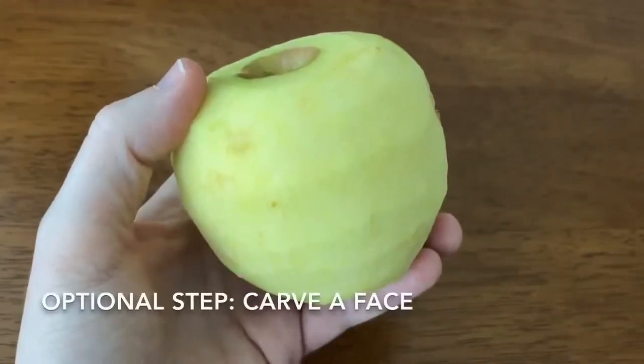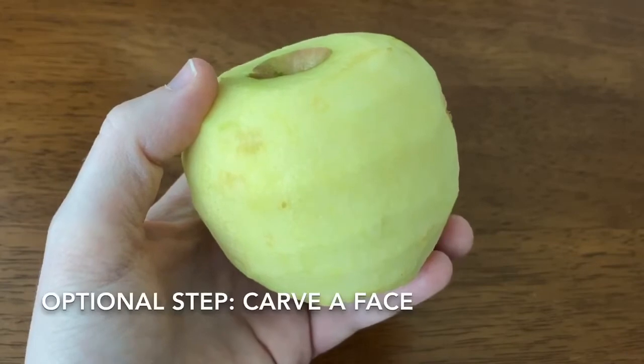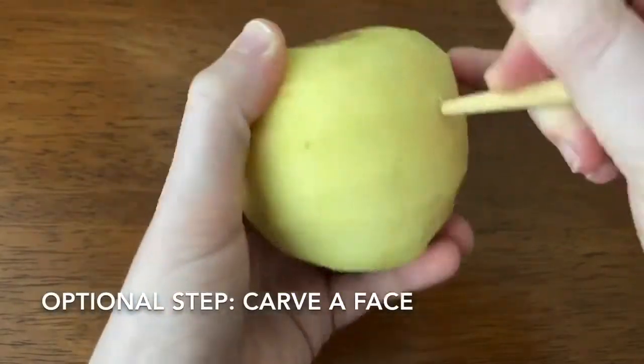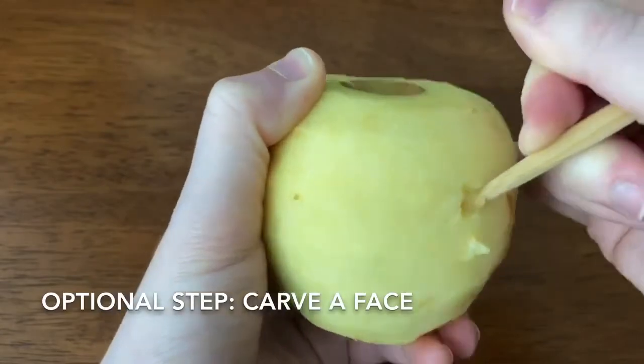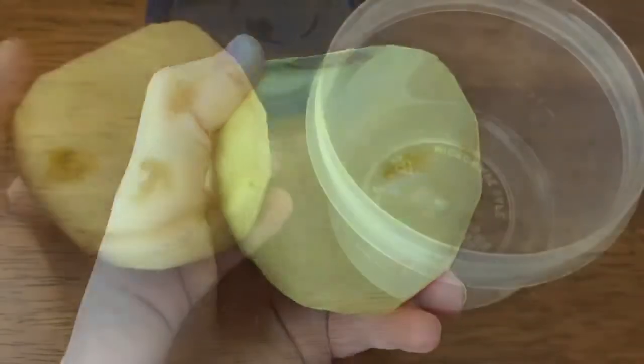Now that our apple is peeled, I'm going to do an optional step — you do not have to do this — but I'm going to carve a face into my apple just to be extra gross about it. So I'm going to give my little apple a little face.